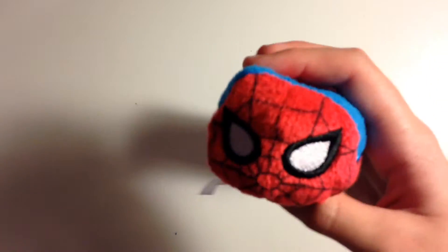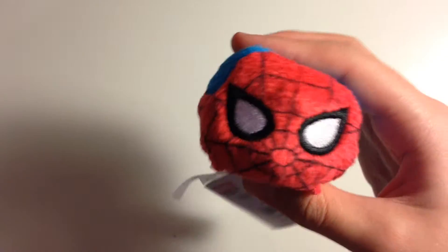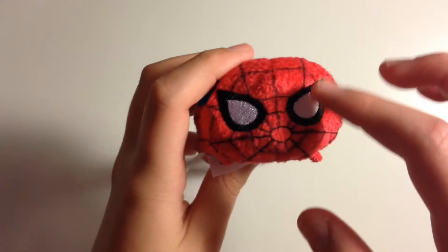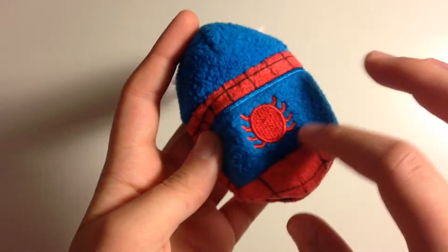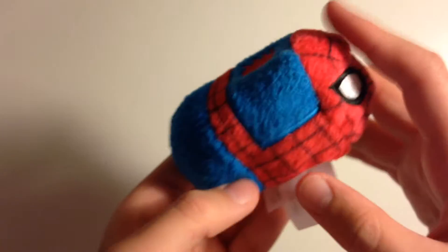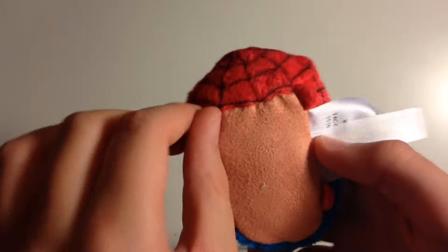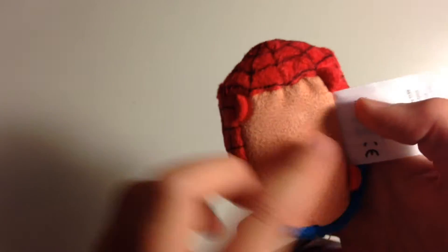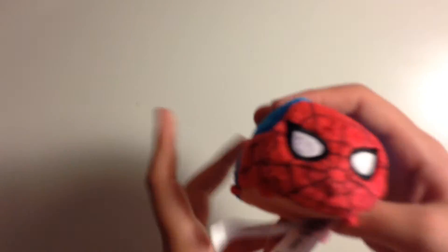And here we have Spider-Man. He has a little face with stitched embroidered eyes and his little spider symbol on his back. He has his blue and his red coloring. He has a soft little belly and four hands and feet, and a little Marvel tag.